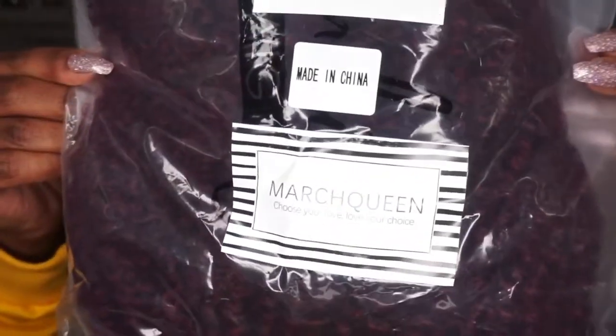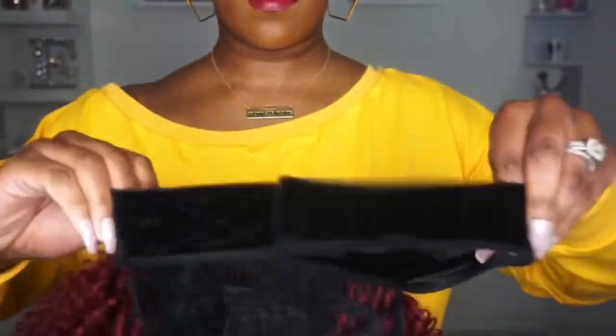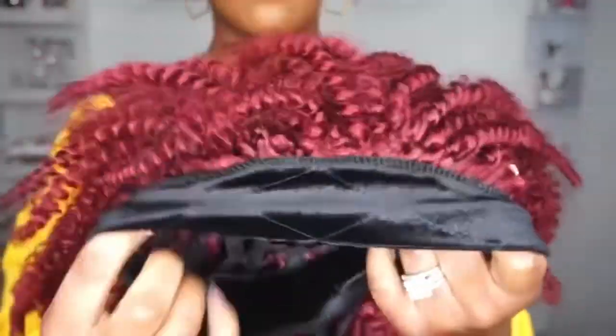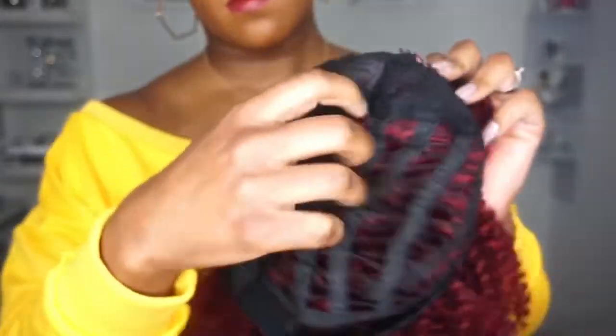Alright y'all, so this unit was sent to me from March Queen, which is a vendor on Amazon. Huge shout out and thank you to them. This is what this pretty red hair looks like straight out of the package and it has your typical standard attached headband, but this is a velvet headband with the Velcro attachment in the back. For the cap construction, you get one comb at the top, one comb in the back, no adjustable straps, but it does have a breathable cap.